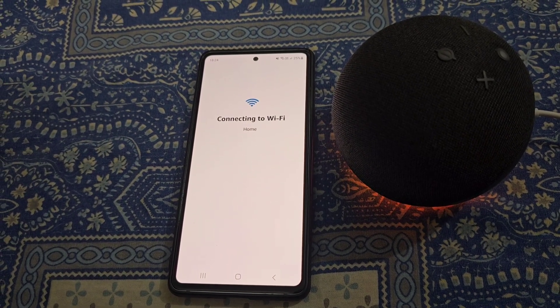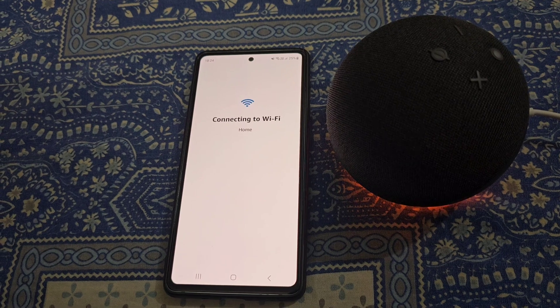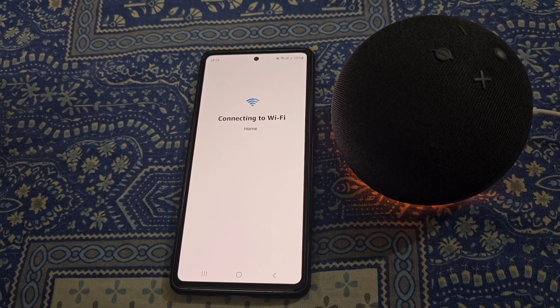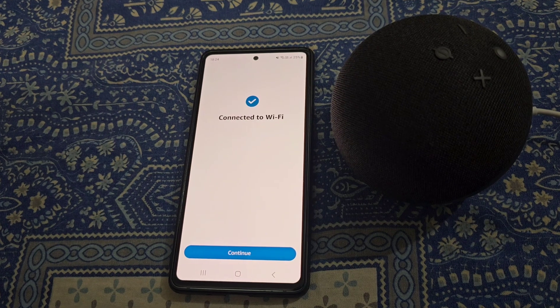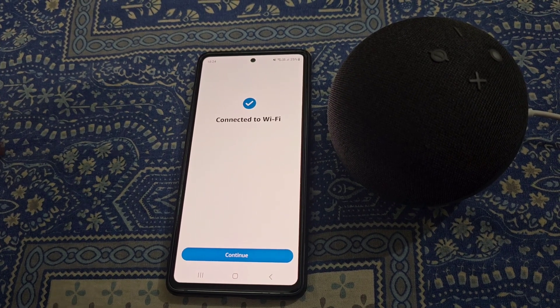Just wait for a while and now you can see your Echo Dot is connected to WiFi again.